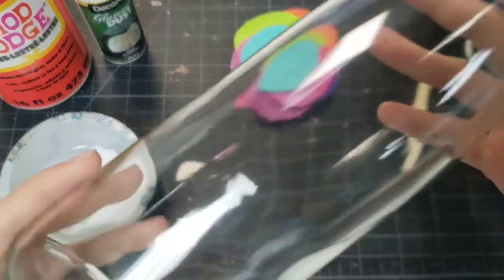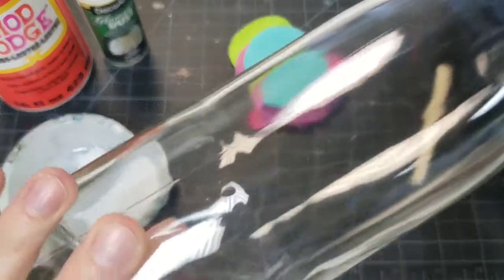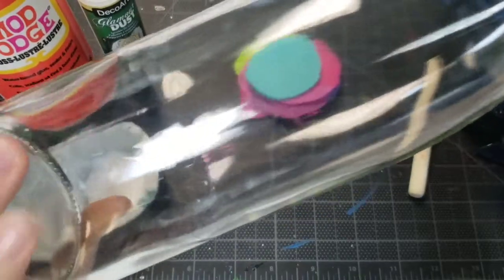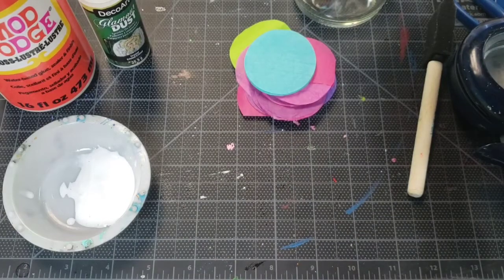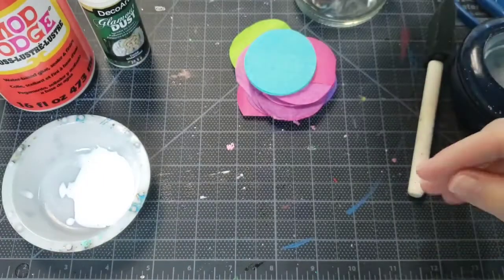Because we're making this into a luminary, I want to use a clear bottle so those colors really show. I have some dark green and dark blue bottles which are pretty for other things, but I want the overlap to look really cool and I want to see what those colors look like when they go on top of each other and the light can shine through.